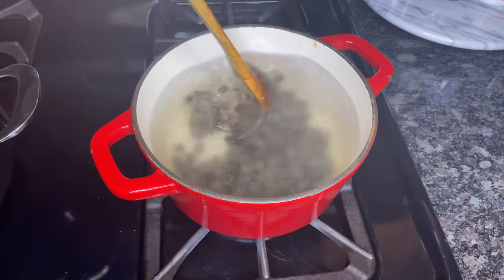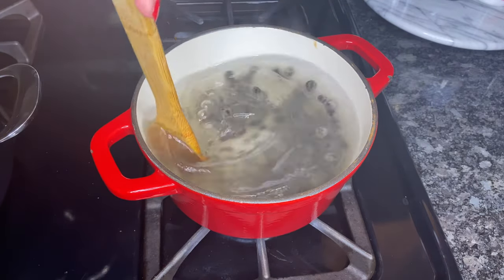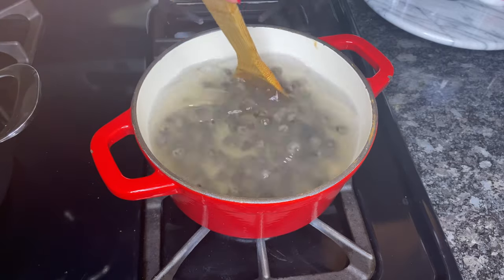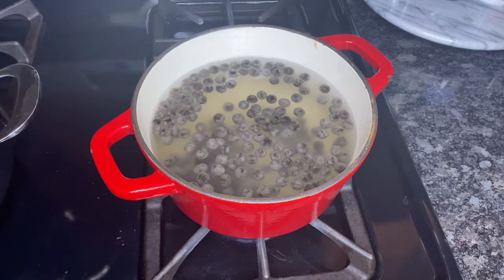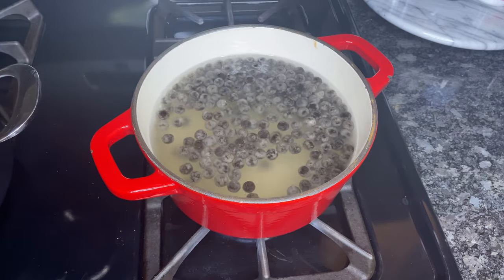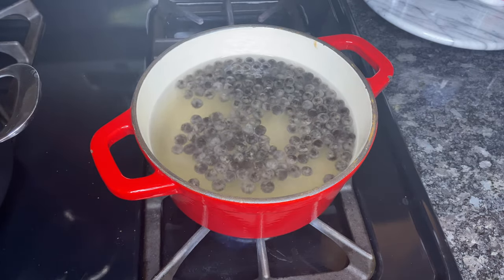To summarize the steps: add the tapioca pearls to boiling water and stir so that they don't stick. After the tapioca pearls have risen to the top, continue boiling them for five to ten minutes — I did 10 minutes.